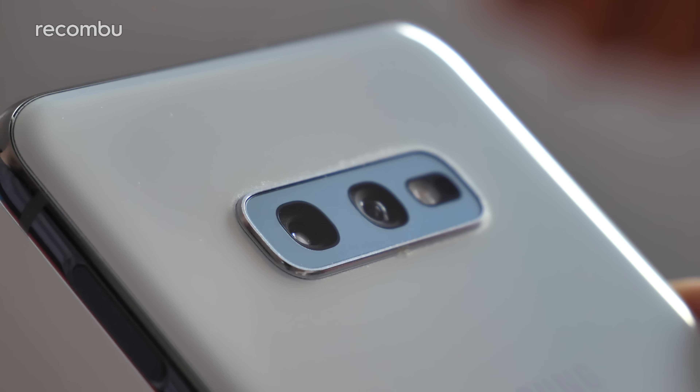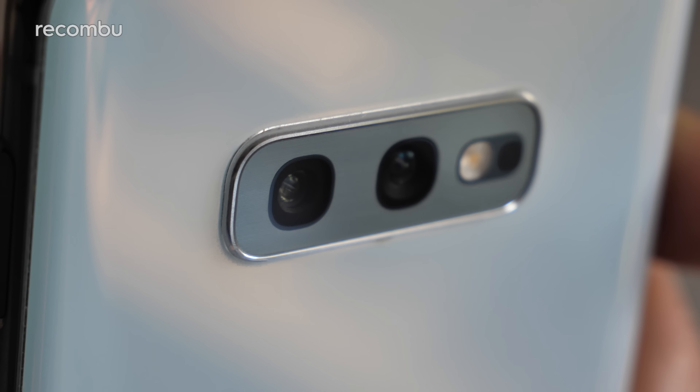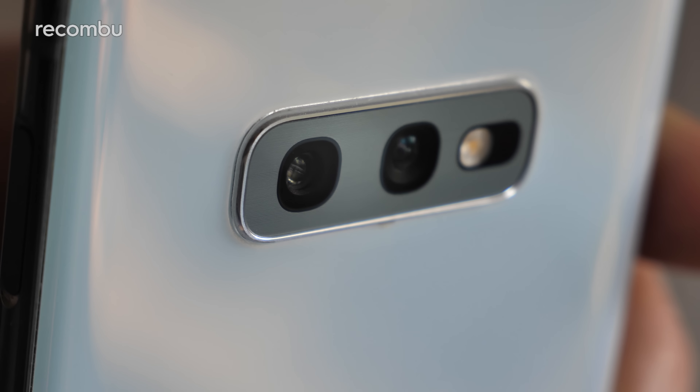You also get built-in optical image stabilisation, which can be used for both photo and video capture. This primary lens is accompanied by a 16-megapixel f2.2 ultra-wide-angle lens, which serves up a 123-degree view.